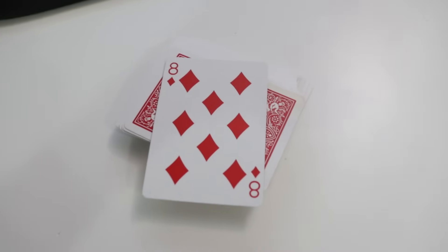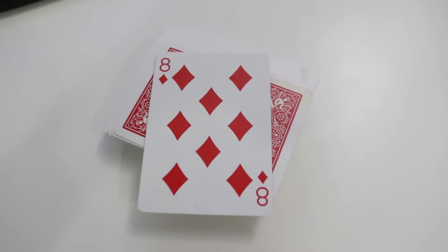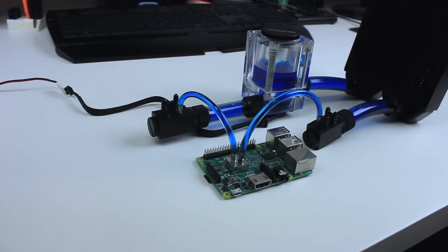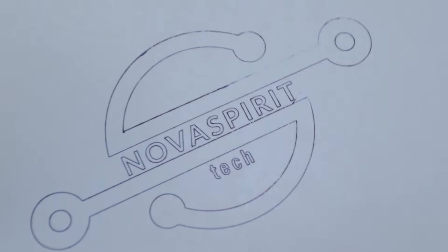Did you know the 8 of diamonds on a playing card has an actual 8 in the middle? So you know how many times I threw out a device because I lost the USB dongle? Logitech makes it so small that it's so easy to lose. If I knew this before, I would have saved myself a lot of money and trouble just by buying the little dongles and attaching all my devices to it.